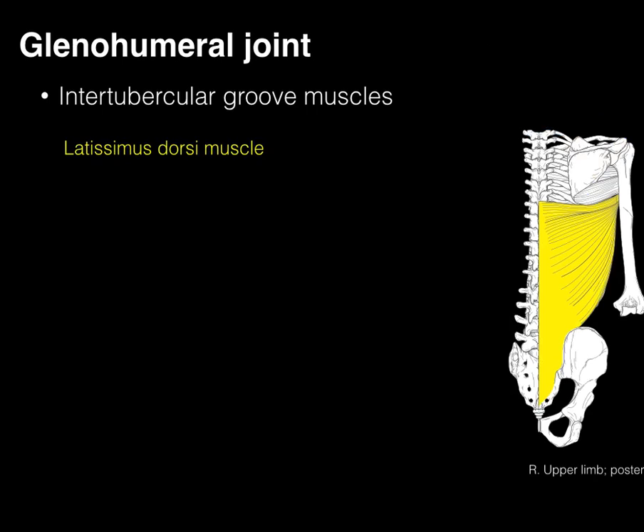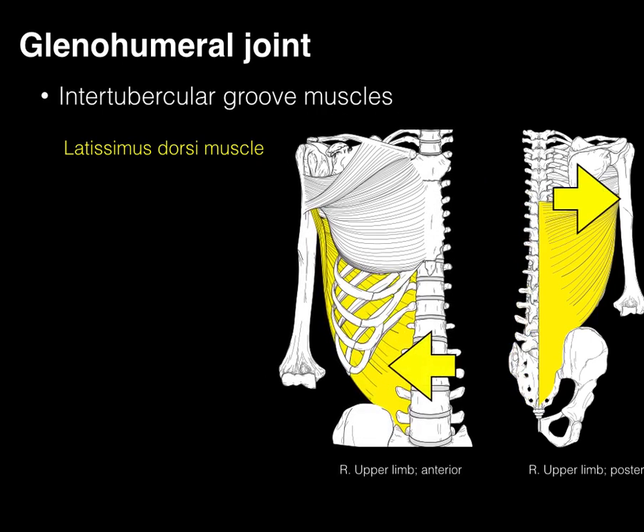The latissimus dorsi does most of the actions anyway. It comes from T7 all the way down to the sacrum, and then inserts on the intertubercular groove. Looking from an anterior view, the muscle starts posterior and inserts anterior on the intertubercular groove.